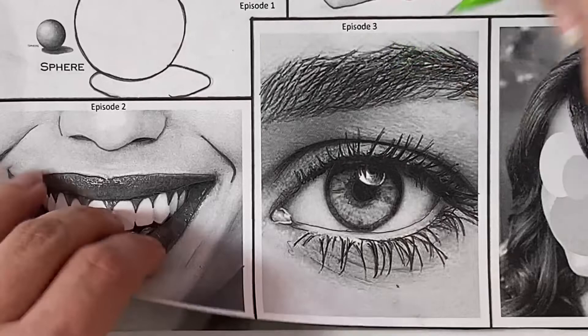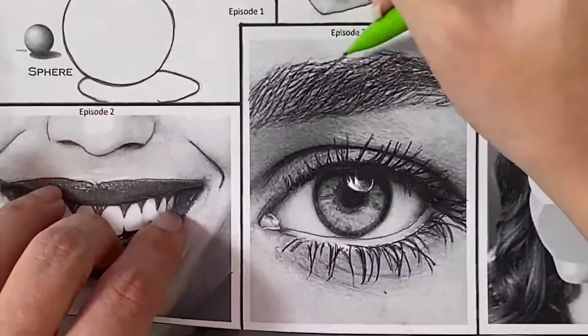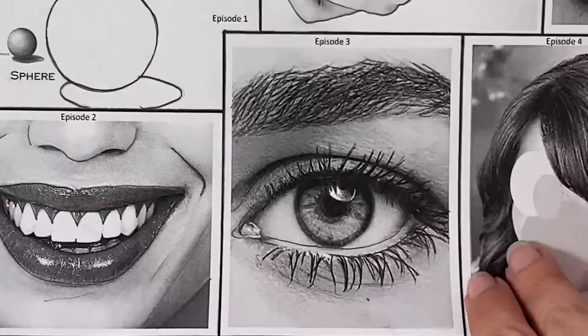As you finish up your transfer, continuously lift your paper and compare it to the details you see in the photo to make sure that you have transferred everything that you possibly can. And this is what your transfer should look like.